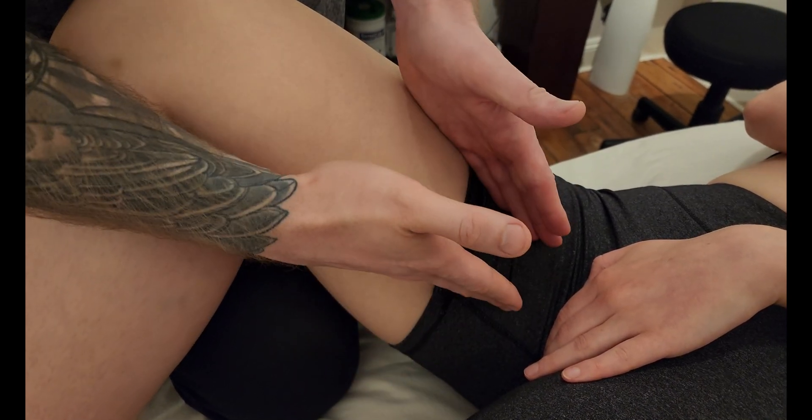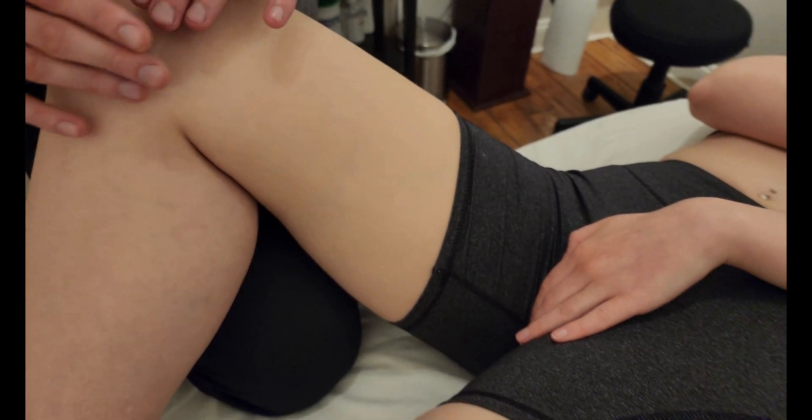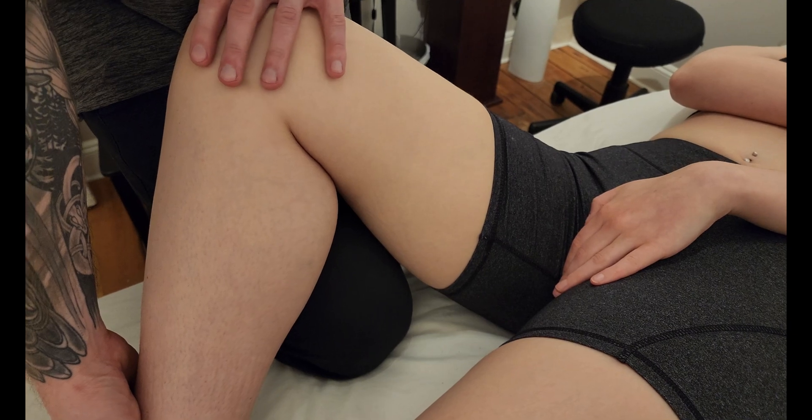So quite a small muscle — one of the adductors in the group — but it's not going to be a really easy one to identify through palpation. That's going to conclude our palpation for adductor brevis.